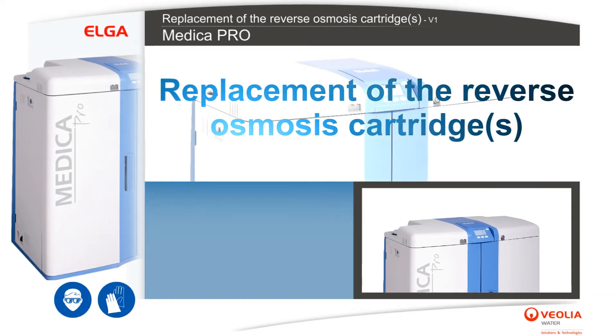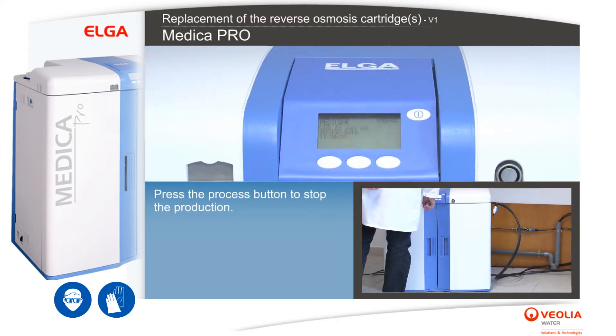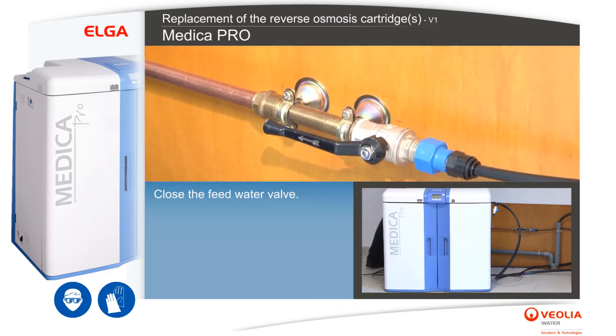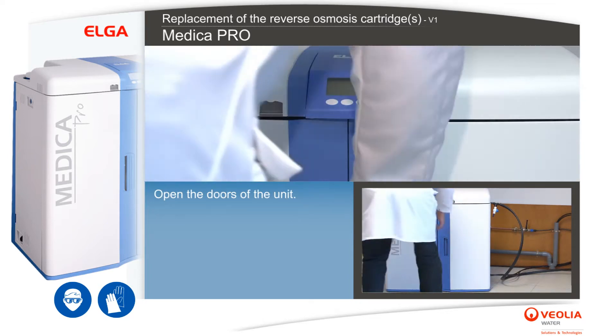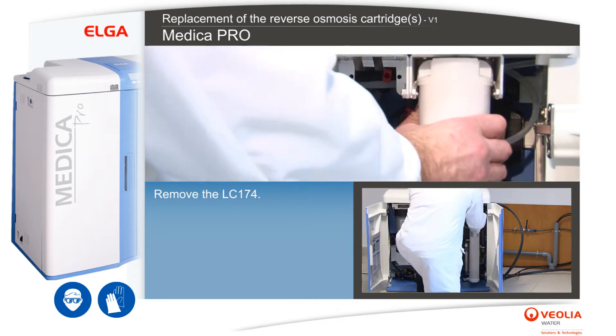For replacement of the reverse osmosis cartridge or cartridges, press the process button to stop the production. Switch off the unit by pressing the on/off power switch. Close the feed water valve. Unplug the unit from the mains electrical supply. Open the doors of the unit and remove the LC174.